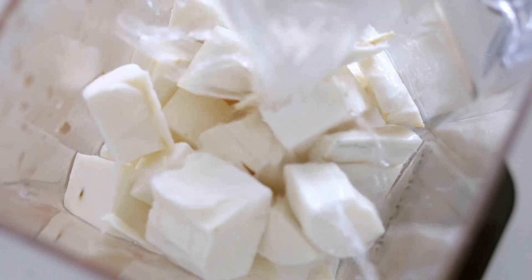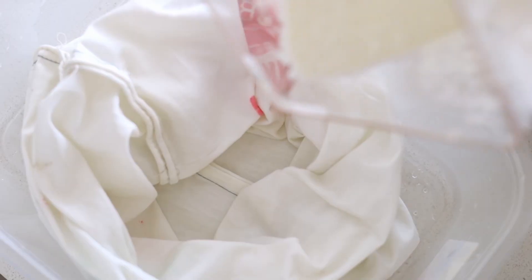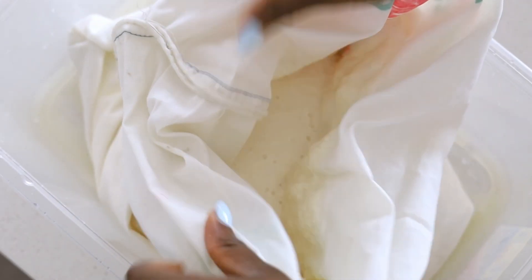Then you want to blend it. I'm using a really good quality blender which can handle this kind of blending. Once you have it blended, you want to pour it into a sack — I actually imported this sack for the purpose of this video.